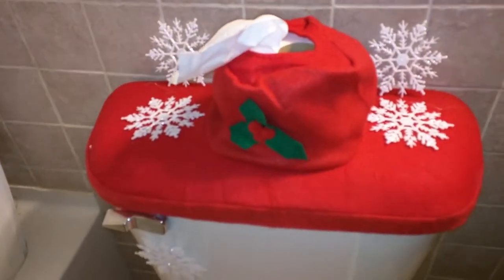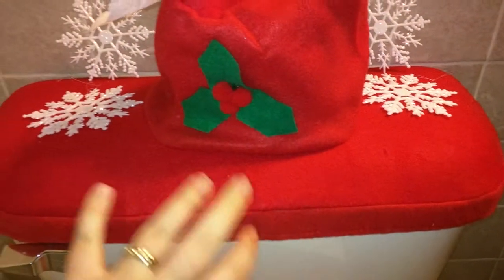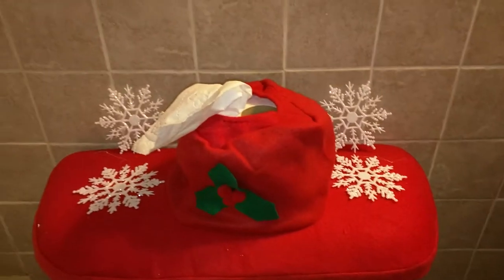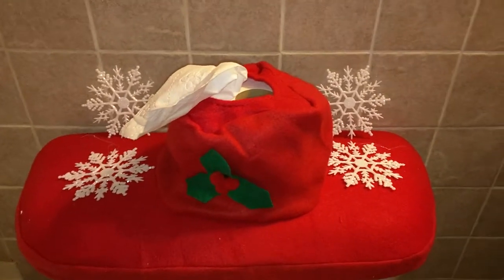And it does come with six different snowflakes. I have one on the flusher, and I have a couple there. This works really well, actually, as a toilet paper holder, although I think it's more decorative. It is a little bit hard to get the toilet paper out of it, but it does work.